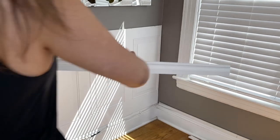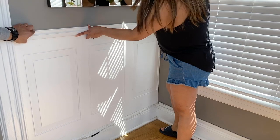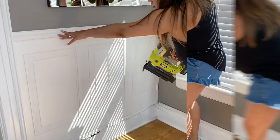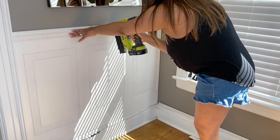We have our wainscoting in place. It is time to add the trim, and this is honestly what gives it that finished look, you guys. It looks so pretty. Here I am and my husband is helping me too to secure this to the wall, just nailing it like we did with the panels.